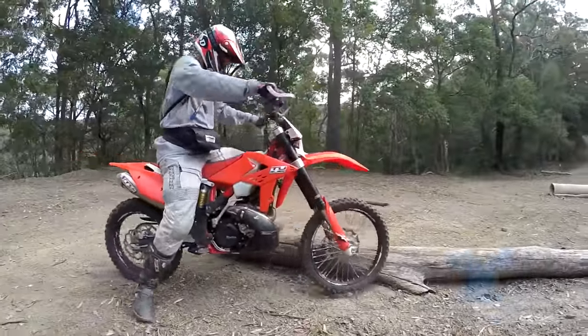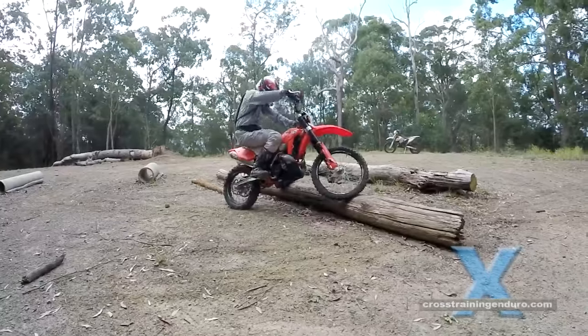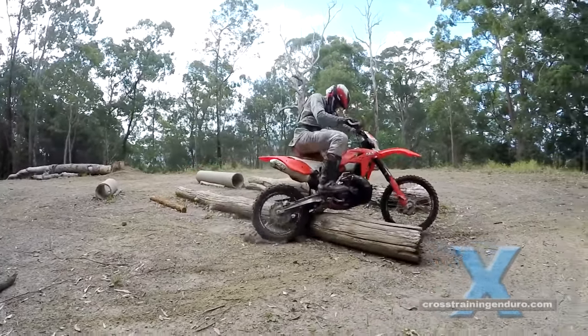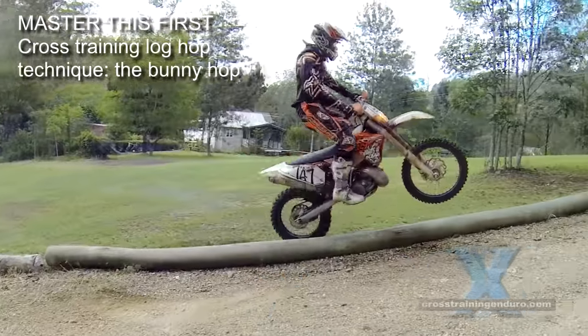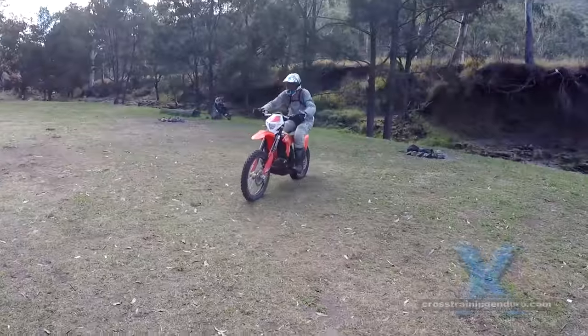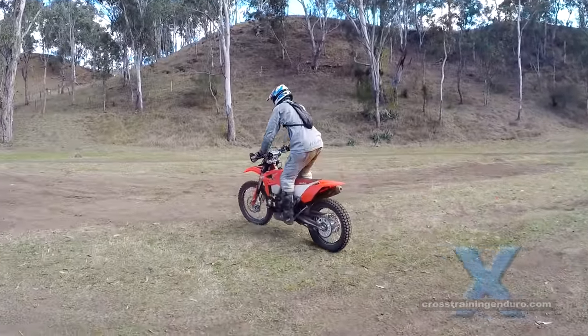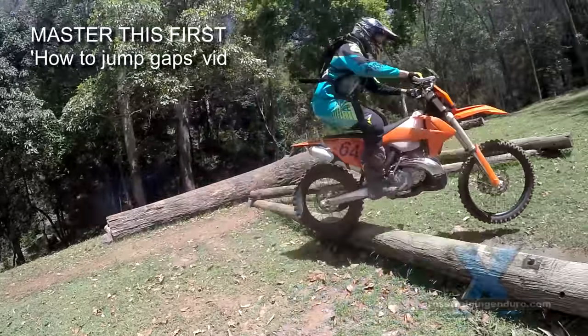For us normal riders they can simply be a pain in the arse. We have already covered the basics of crossing small logs at an angle in an existing training video on YouTube. You first need to master the bunny hop, a very useful skill for not only logs at an angle but jumping over gaps and other obstacles too. We've covered this in our how-to on jumping gaps.